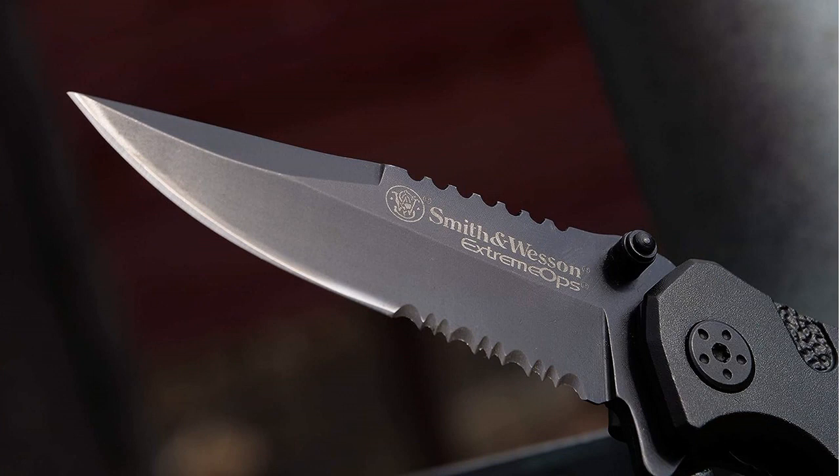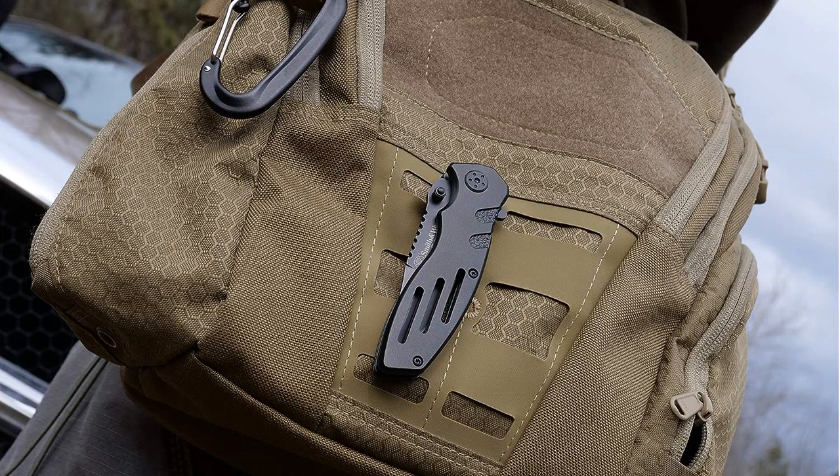In terms of value for money, this knife definitely delivers. It is priced competitively for its quality and features, making it an excellent choice for those in need of a reliable and durable folding knife.